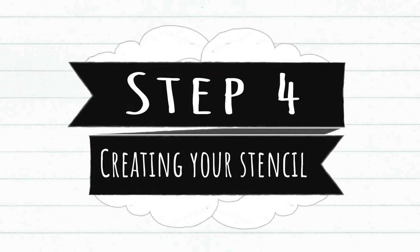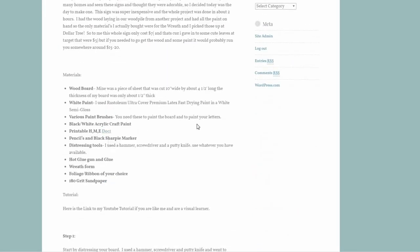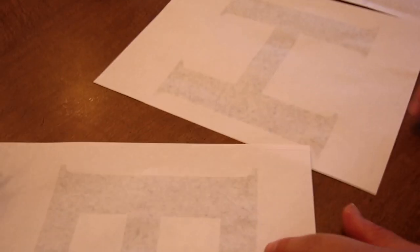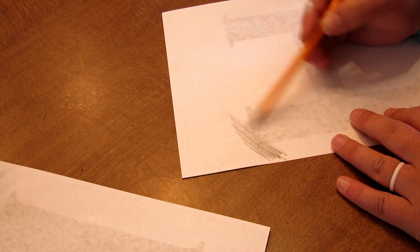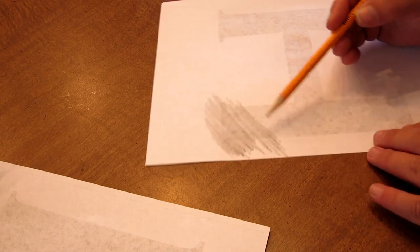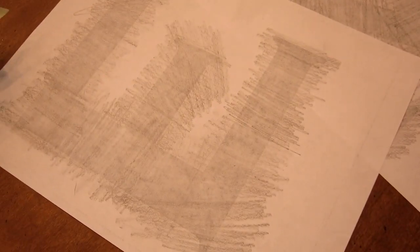Step four: creating your stencil. Click on the link in the description — it will take you to my blog site. Open the document and make sure to print without changing the margins, otherwise your letters will be too small. Once your letters are printed out, turn them over so that the printed side is face down on the table. Then scribble all the way across, covering all of the letter in pencil lead. Do this with all three of your letters, making sure you get all of the edges completely covered. You may need more than one pencil, or make sure you have a pencil sharpener handy.